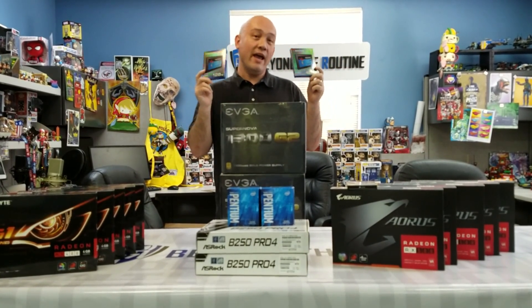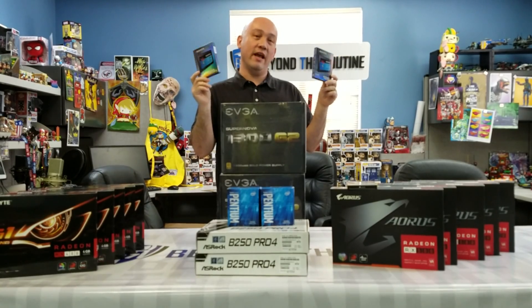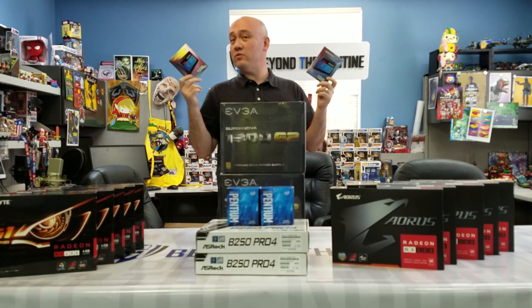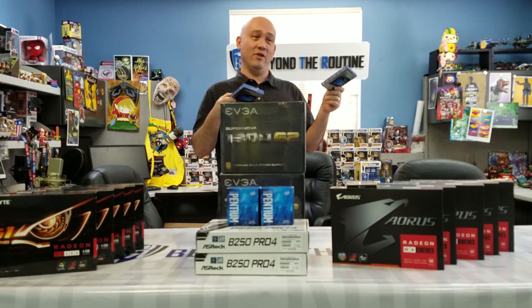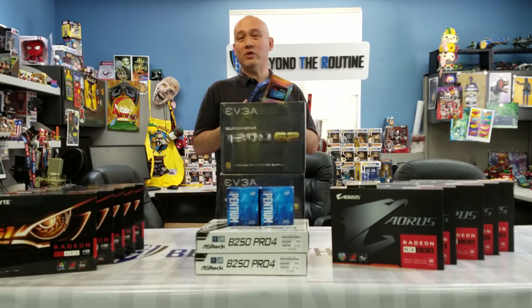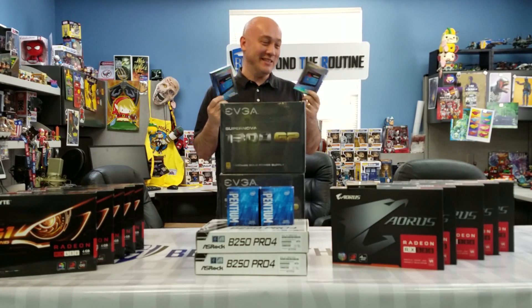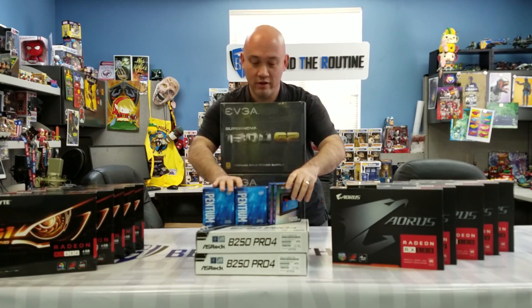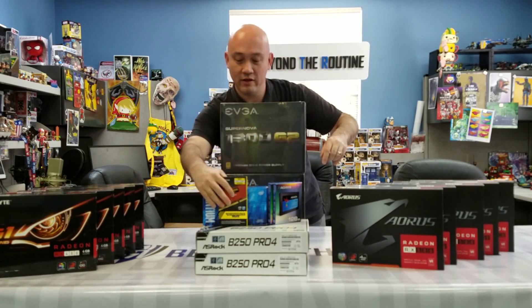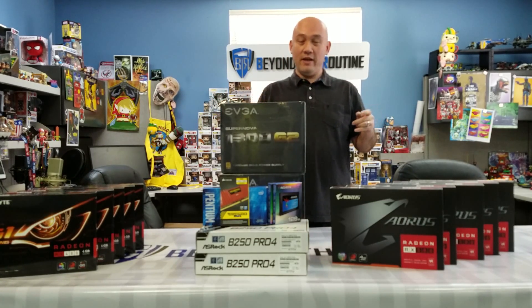We went with a 128-gigabyte SSD by ADATA — the SU800 with 3D NAND version. The reason is because these were on sale and cheap. 128 gigs gives more room to do stuff with. If we have a LAN party and we're running out of machines for people who come to game, we can turn off mining temporarily and let people game on these six video card gaming beasts. We can load some games on here too. But this is pretty much all that you need for two awesome Ethereum mining rigs, and this is the unboxing.